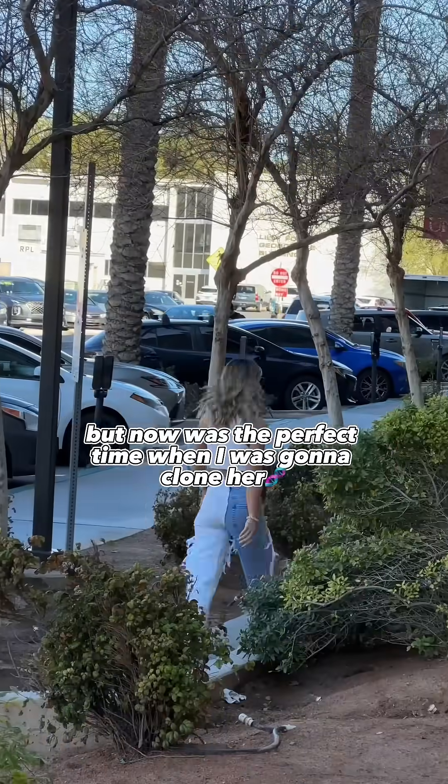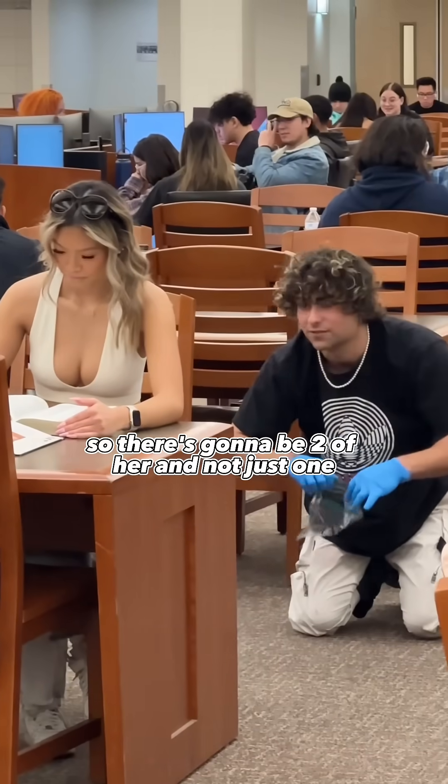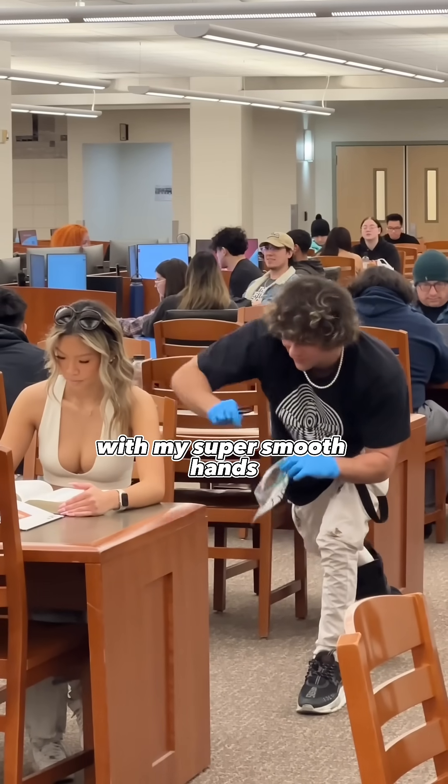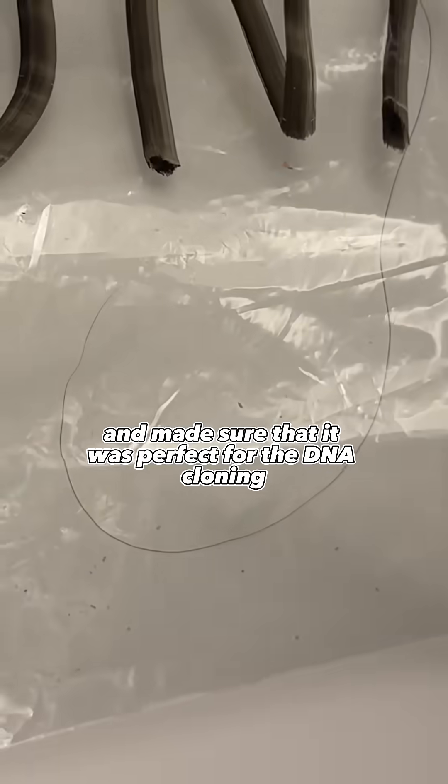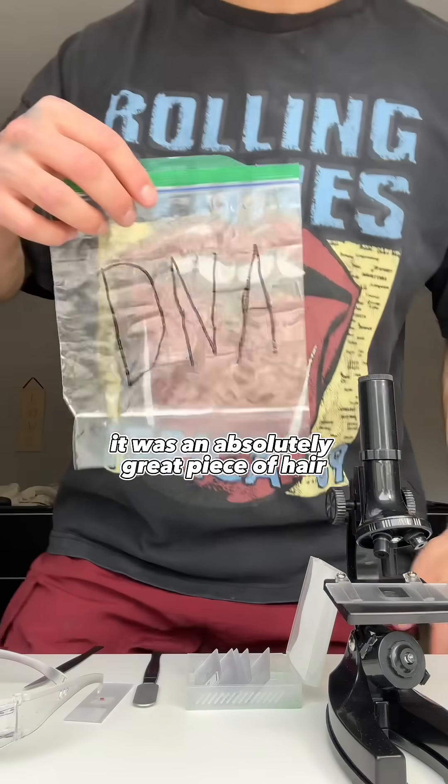But now was the perfect time when I was going to clone her, so there's going to be two of her and not just one. With my super smooth hands, I took one of the pieces of hair straight from her head and made sure that it was perfect for the DNA cloning. It was an absolutely great piece of hair.